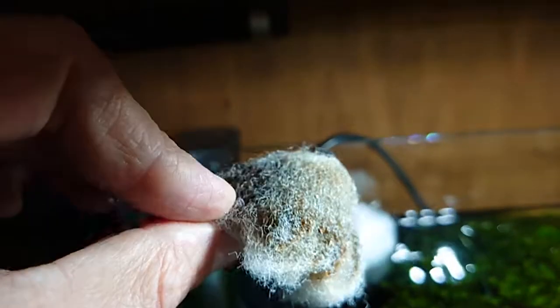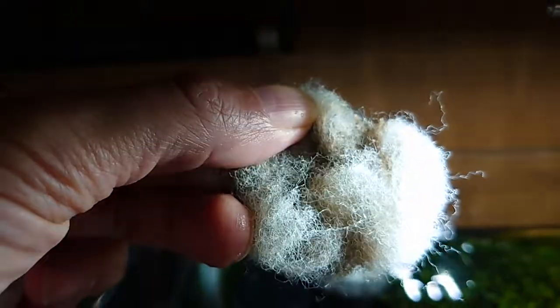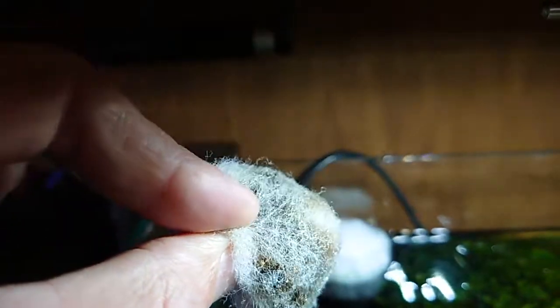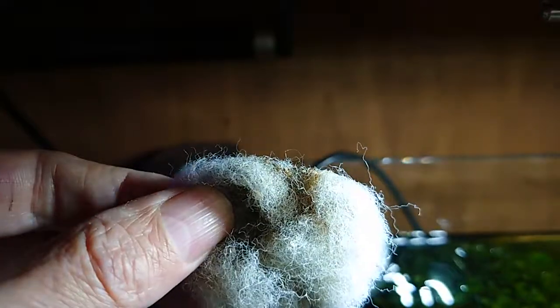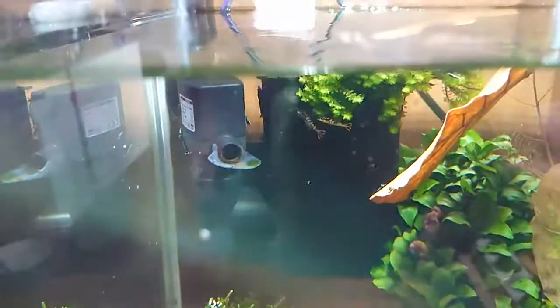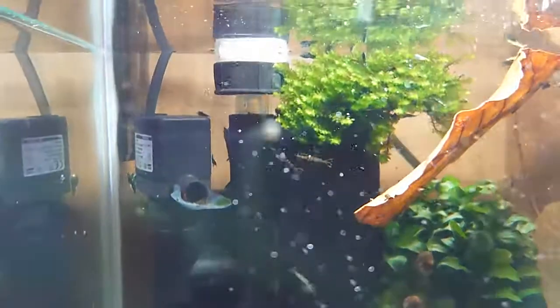Look, this is what I take out daily from my shrimp tank — so it cleans the water a lot, as you can see. I also powder feed, so there might be some food in there, but I don't feed quantities like this. This is real dirt from the tank. So we pull that out and put another piece in.